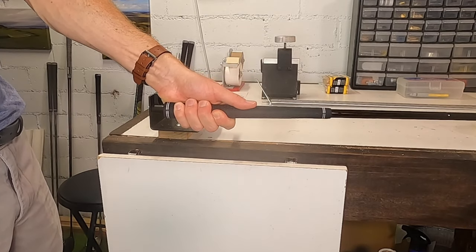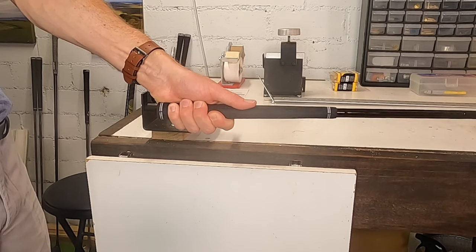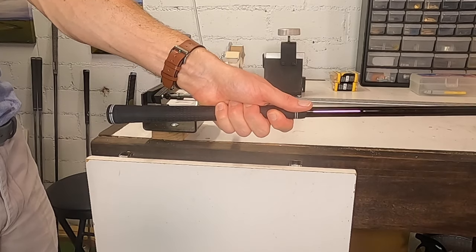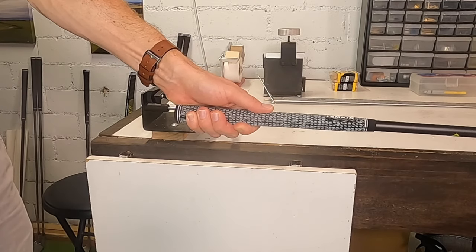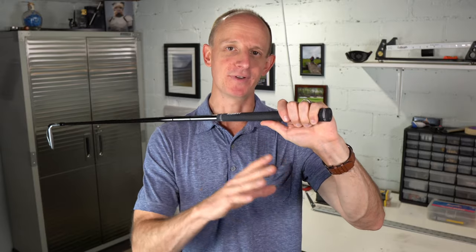This also assumes you have a traditional style grip. If your grip is a little different, this may not be the best sizing method. But for a more traditional grip, this is a pretty good starting point. If your fingers are digging way in and wrapping underneath your hand, that's probably an indication the grip is too small. Likewise, if you have a big gap between the tips of your fingers and the meat of your thumb, that could indicate the grip is too big.